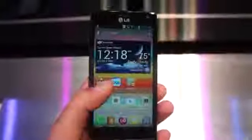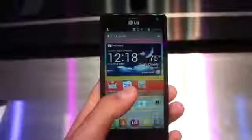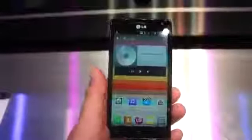Other specs include 32 gigabytes of internal memory, full HD video capture at 1080p resolution, and an 8-megapixel rear camera. This is a really nice, super-thin device — I'd like to focus here and show you just how nice this feels in the hand.